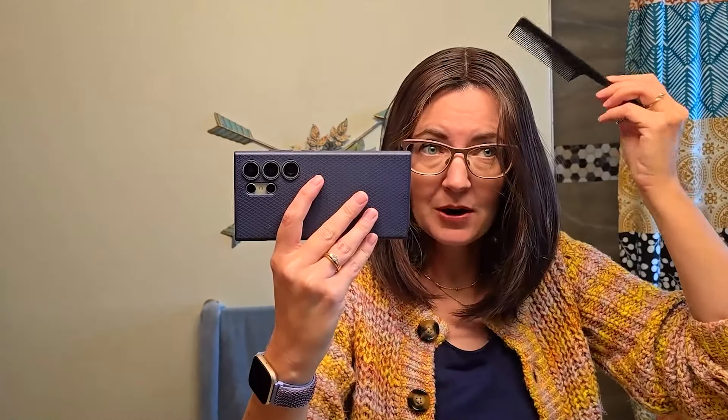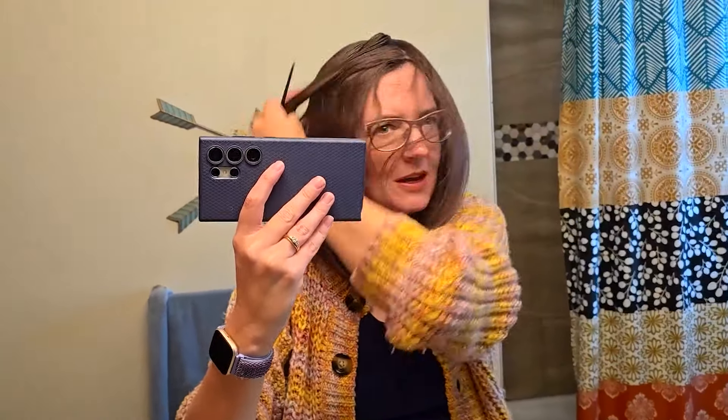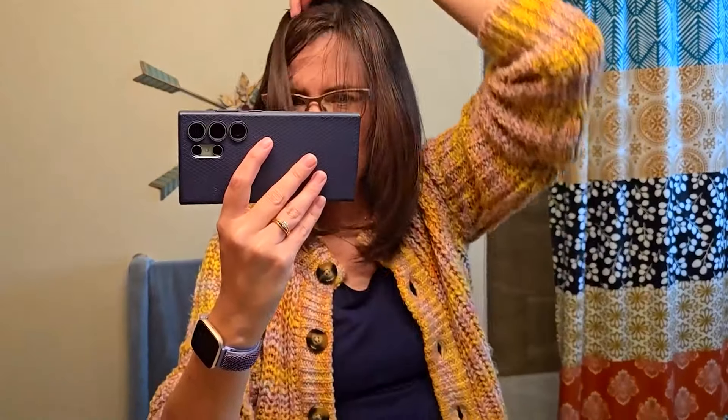The first thing I do is wet the part and change it. I'm going to go from where I want the part. It's hard to do with one hand, but you get the idea — it's very, very easy to do. I just changed the part and took out a little bit of my own bio hair.